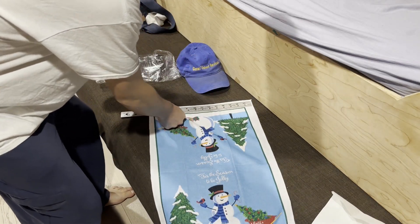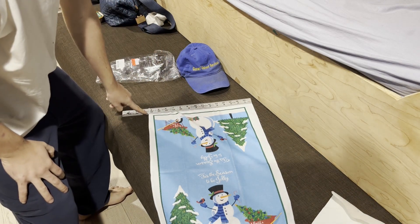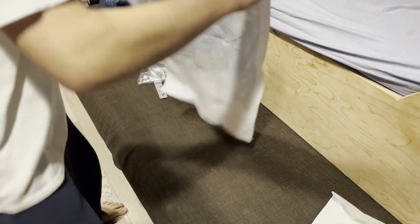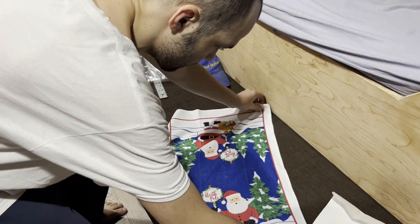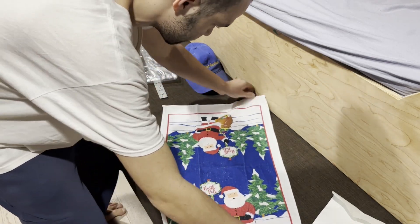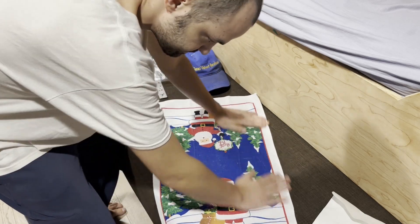I'm going to hold it up so you guys can see the size — it's about 14 and a half inches across. They are very light, so just know that you're buying them just to look nice inside your bathroom for two or three months during the Christmas season.